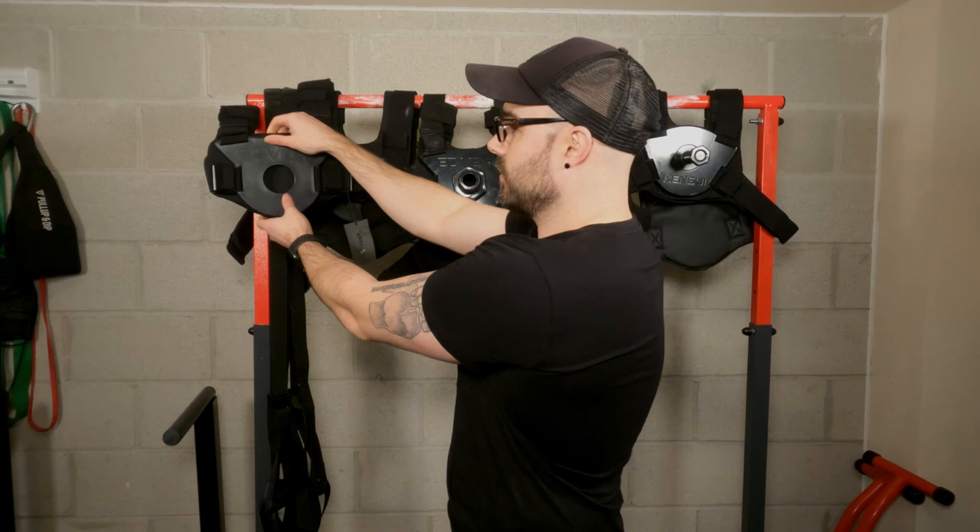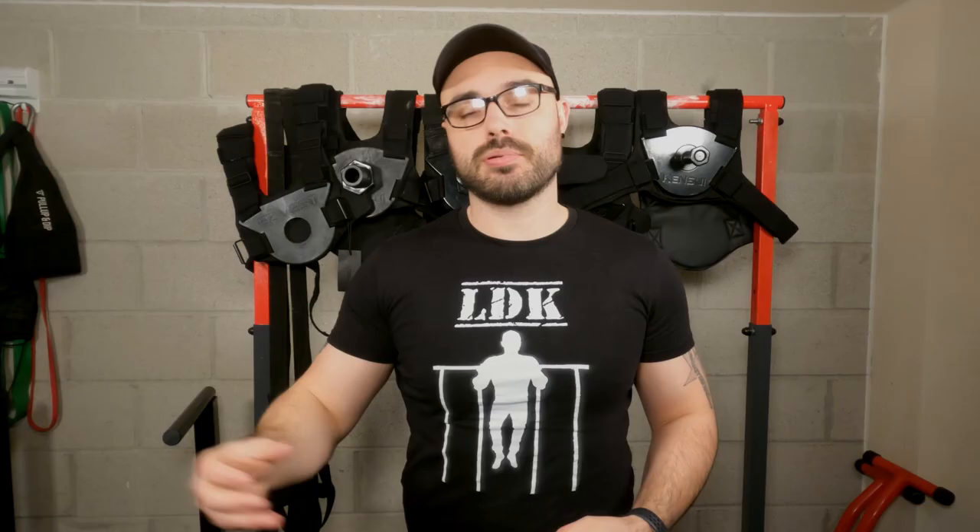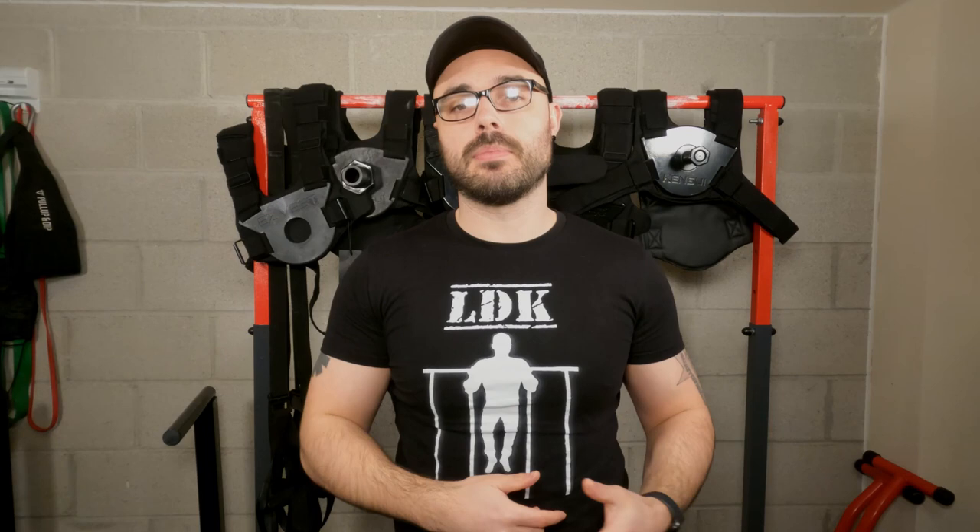The Pro is obviously the one without the adapters and the Max is with the adapters. As you can see, the adapter length is a lot shorter on the Pro compared to the Max. The different material — from metal to sort of fiberglass — is going to be different in terms of loading. They changed the product line, and I do have a comparison video between the Kenzu EasyVest Pro and the Max. If you need more information on the differences between the two, I'll leave a link down below or at the end of the video.